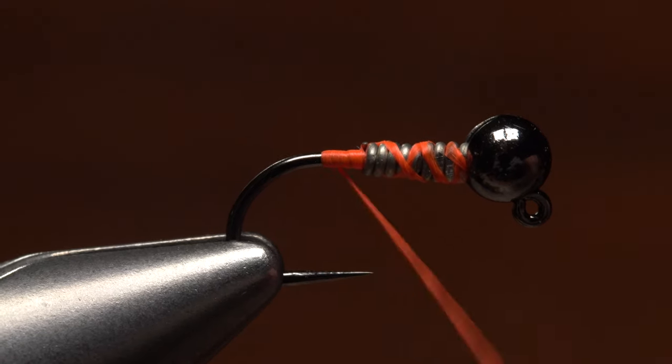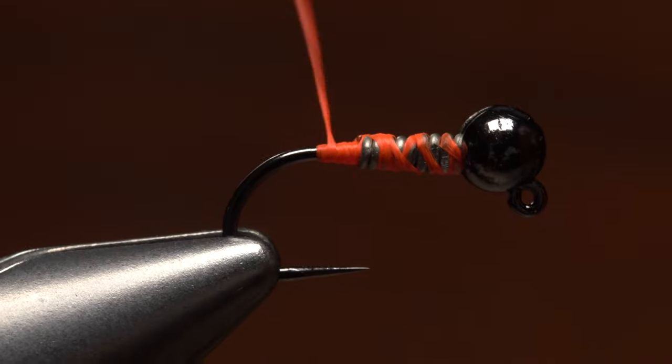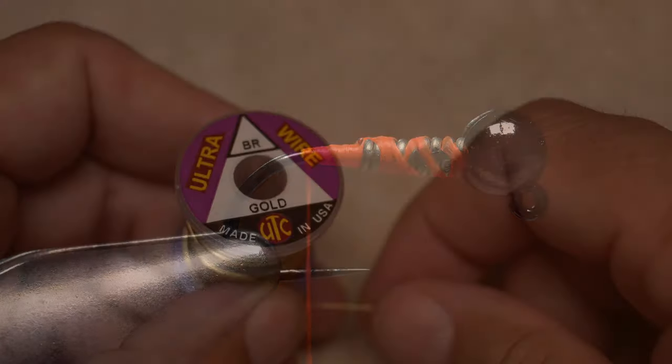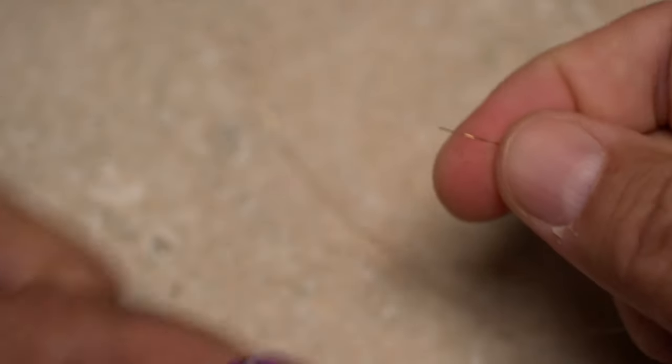Take a few more wraps to smooth the transition between the wire and the hook shank and end with your tying thread right at the start of the hook bend. Brassy sized gold ultrawire is used to rib and segment the fly. A 10 inch length will make numerous flies.